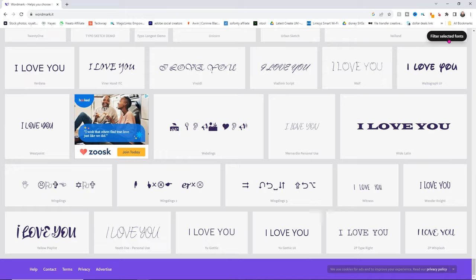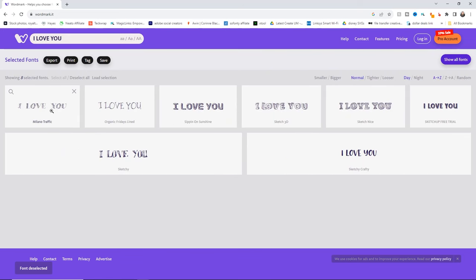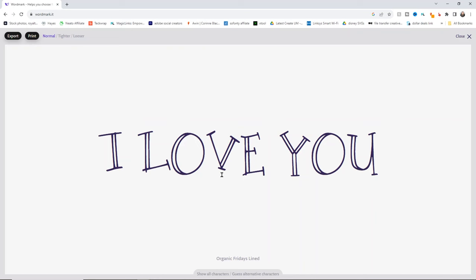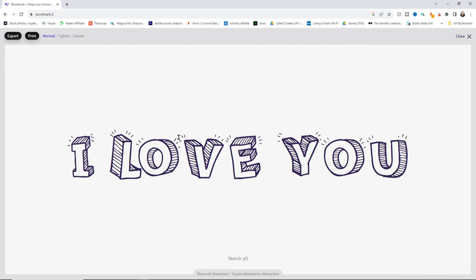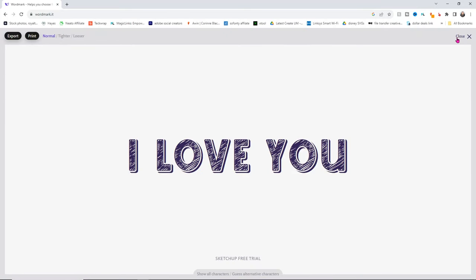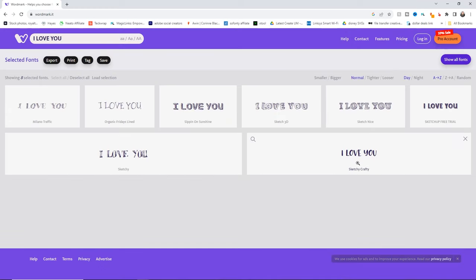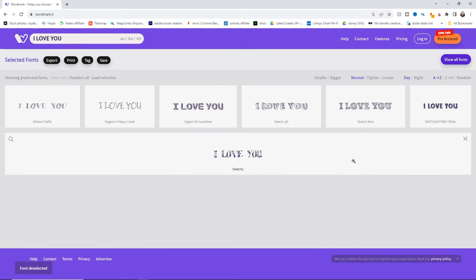I'm going to filter to selected fonts and look at them. Sipping on Sunshine is a really fun one that looks really good. Sketch 3D is so stinking cute. Sketch Nice works really well. The Sketch Up free trial one is also pretty cute and easy to read. The 'I love you sketchy' one has some non-filled-in areas. I'm going to use Sketch 3D because that's exactly what I'm looking for.